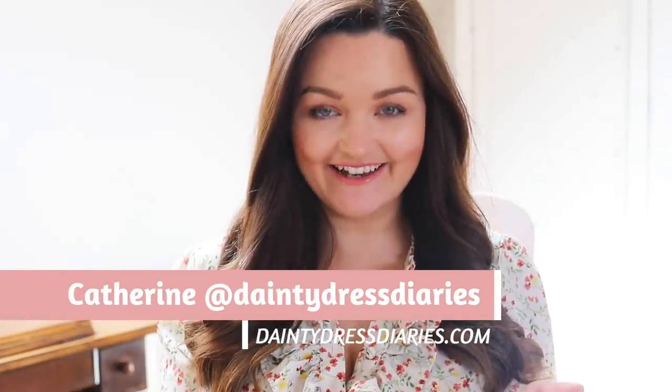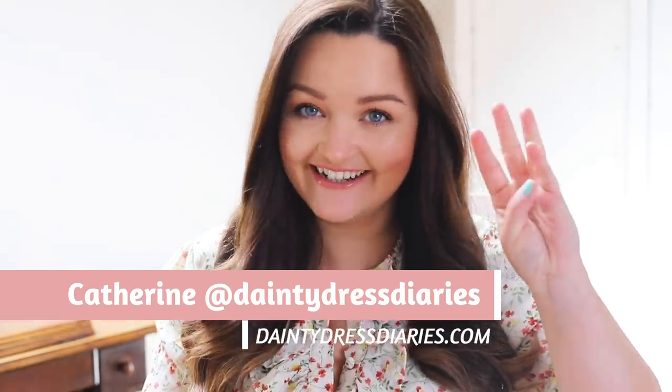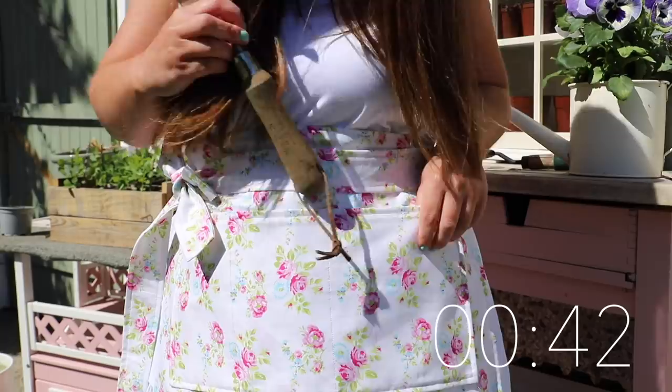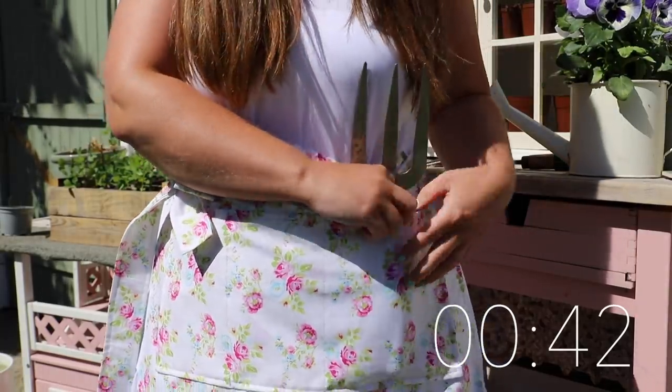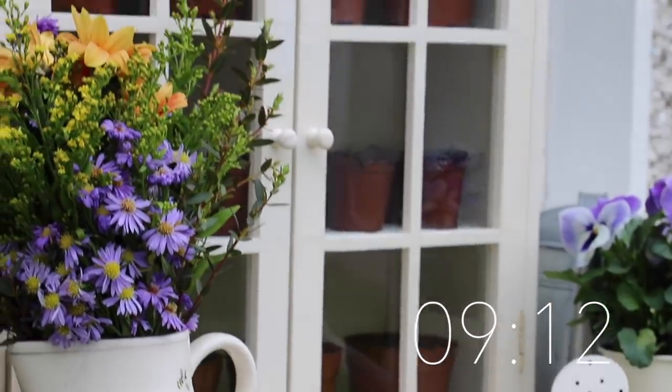Welcome back to my channel everybody. I have got not one, not two, but three DIYs in this week's video. I'm going to put the timestamps here. I've got a DIY easy sew garden apron, some clay garden labels, and I found a cabinet that I upcycled into a mini greenhouse for the garden. I'll put the timestamps in the description box and you can skip straight to whichever one you want to see.